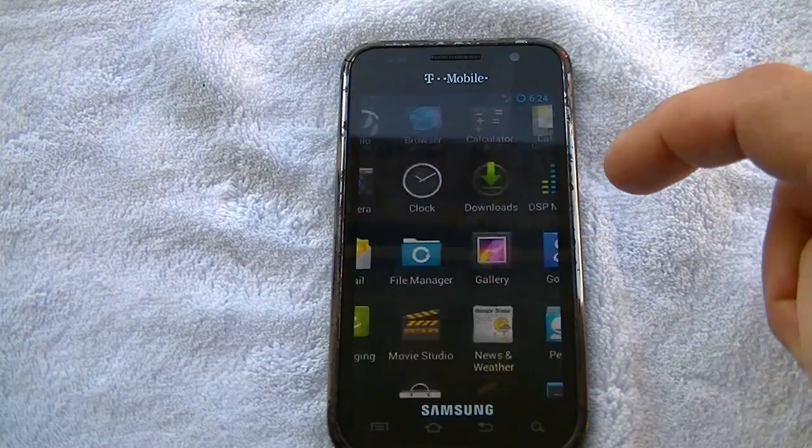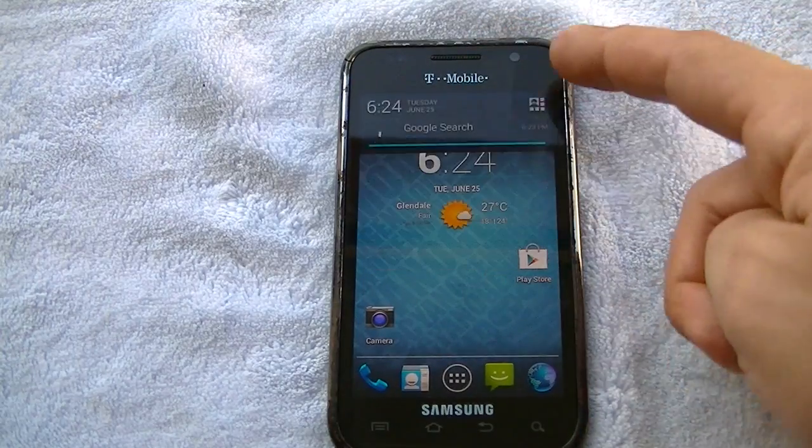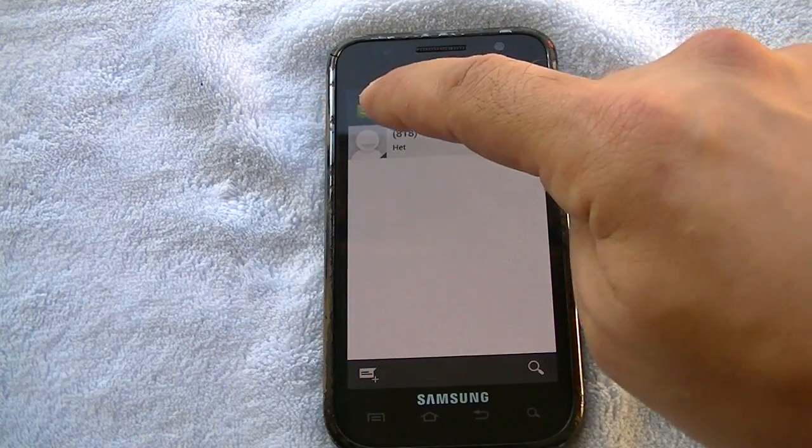There are a few issues they spoke of, including GPS. We haven't downloaded many apps — we just flashed it. They claim that GPS doesn't work, but in terms of just regular day-to-day use, let me show you guys here.